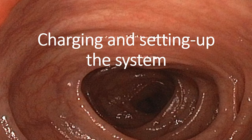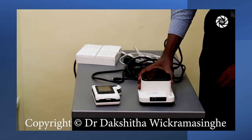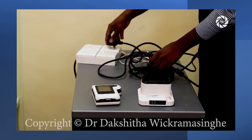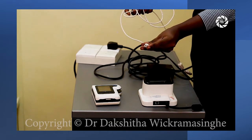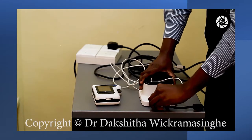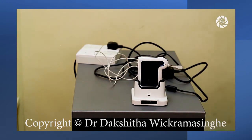Let's see how to charge and set up the system. The cradle has two connectors. First, plug in the power adapter and then connect it to the power connector on the cradle. Next, connect the USB type B connector on to the data port. When the receiver is placed in the cradle, it will automatically turn on.